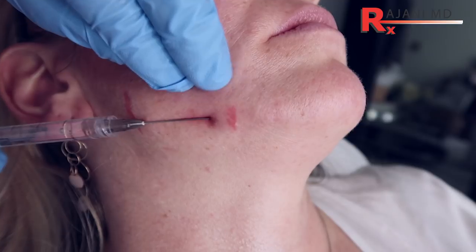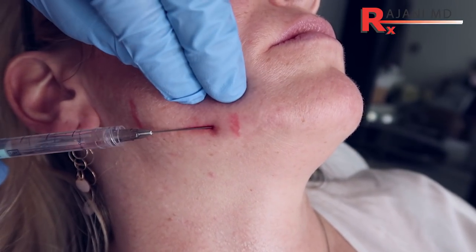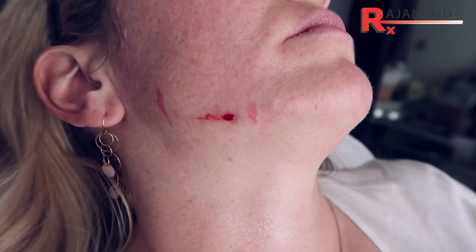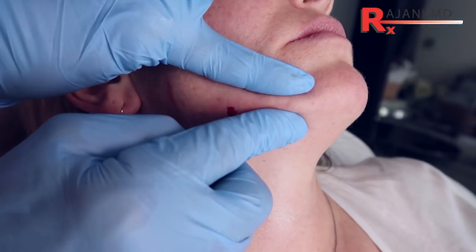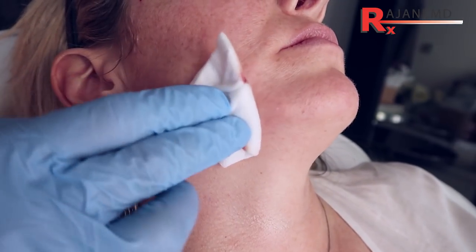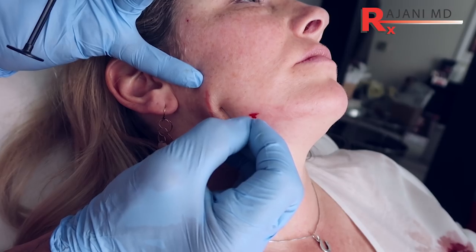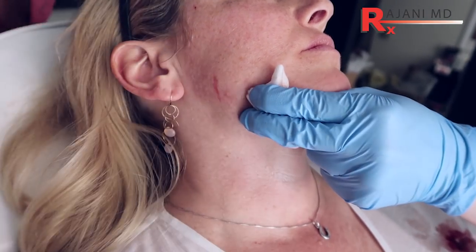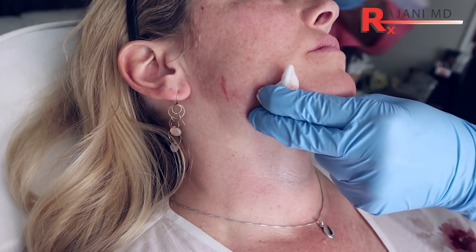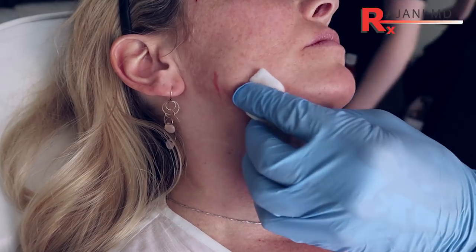I don't need a lot of product here. She looks great — she has a great jawline, very little fat along the jawline. If she did have more fat, we would add a bit of Kybella. We can cleanse and mold that a little bit, and pressure is the most important thing. I'm going to make the opening here. You can hold a little pressure there. Stretch that opening, and then I'll use this area as my point to hold pressure.